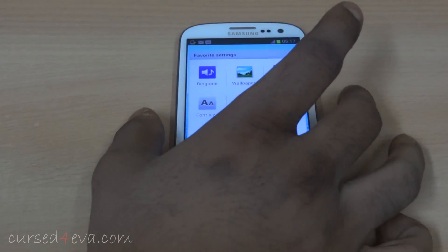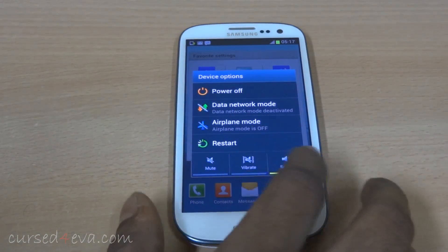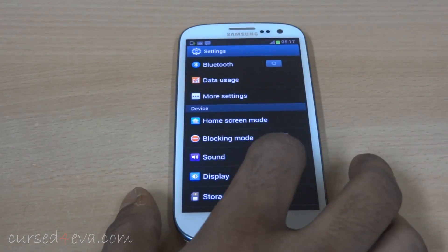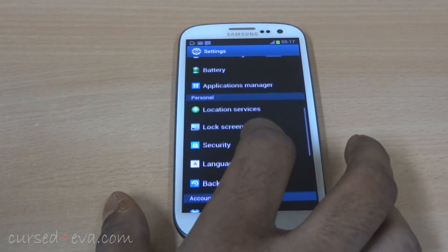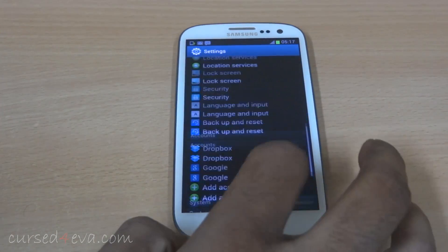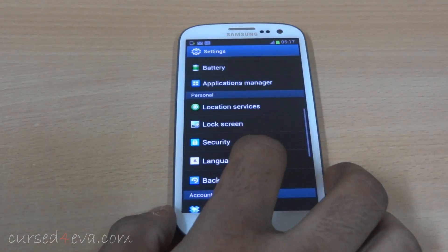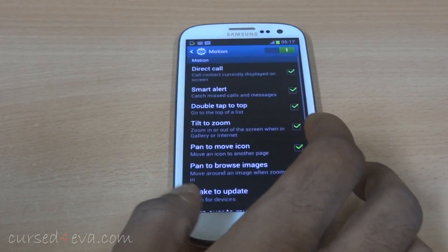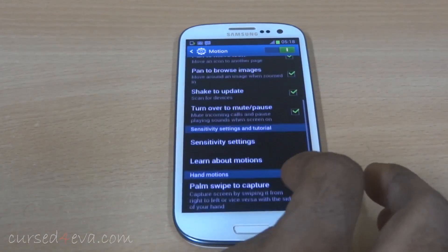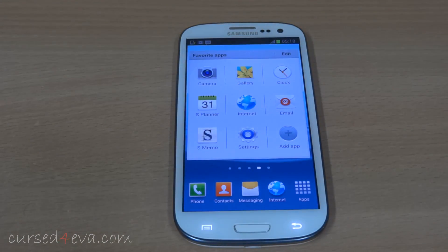There have also been a few more subtle changes. When you press and hold the power button, the device options menu has been changed a little bit. Inside the settings menu there have been quite a few changes as well — icons for the lock screen and so on have been changed. Also, you get checkboxes instead of the dragging sliders which we used to have. So there are quite a few changes, but these are the main ones I noticed once I upgraded my phone to Jelly Bean.